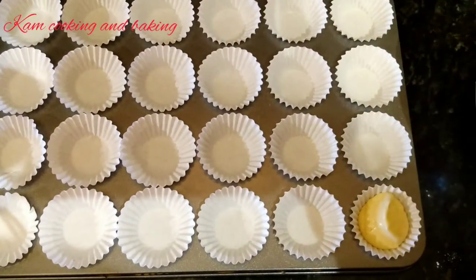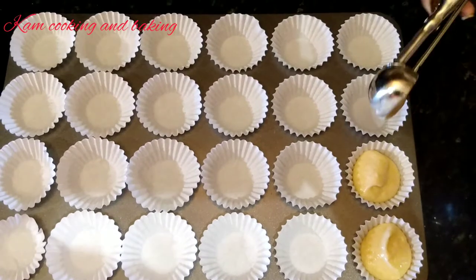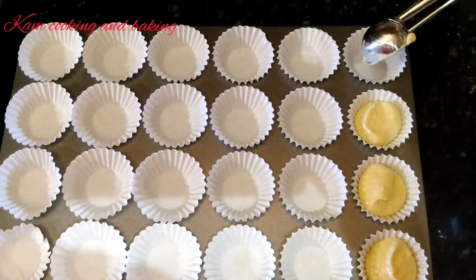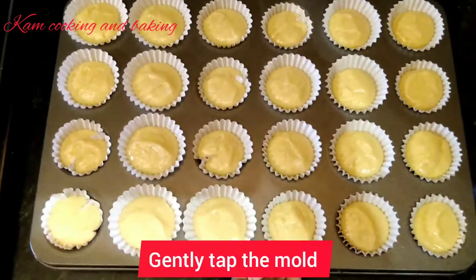Now I am going to pour the batter into the cupcake mold. After adding, gently tap it, and bake in a preheated oven at 180 degrees Celsius or 350 Fahrenheit for about 18 to 20 minutes.